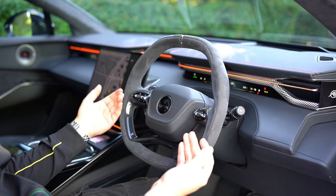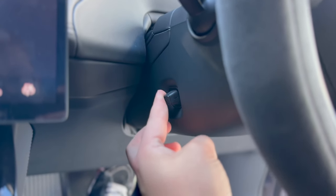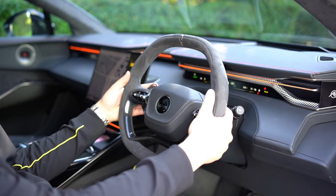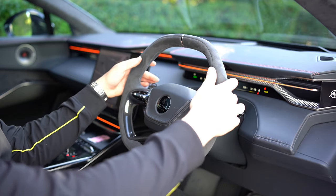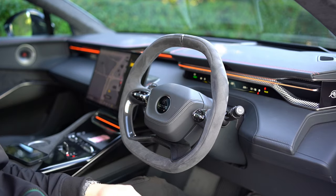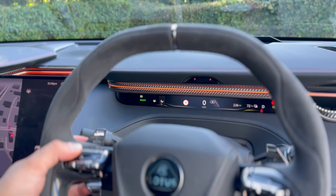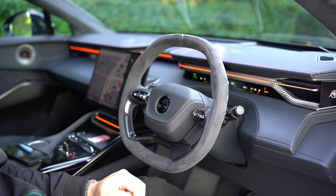For steering wheel controls: to move the steering wheel forward, backward, up, or down, there is an electric toggle on the left side of the wheel. On the back of the steering wheel are two paddles, which are actually four buttons — two at the top, two at the bottom. The left-hand side adjusts regenerative braking strength: click up to increase regen, click down to decrease it or turn it off completely. There is a small lightning bolt on the instrument ribbon showing off, one bar, two bars, or three bars.